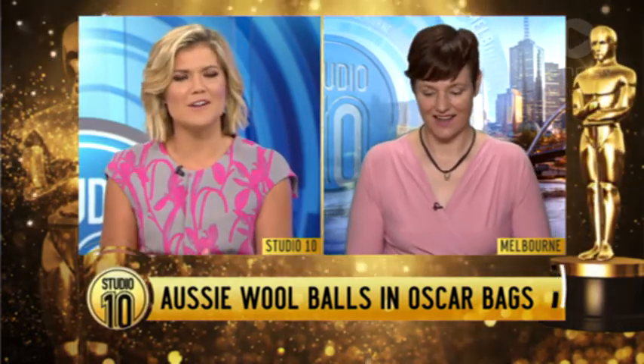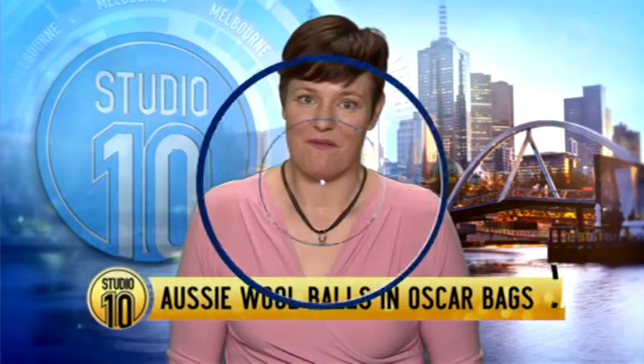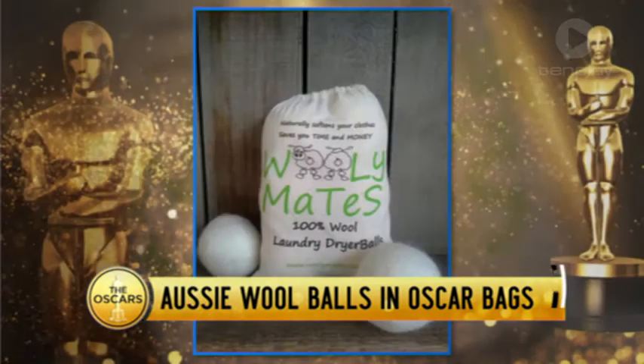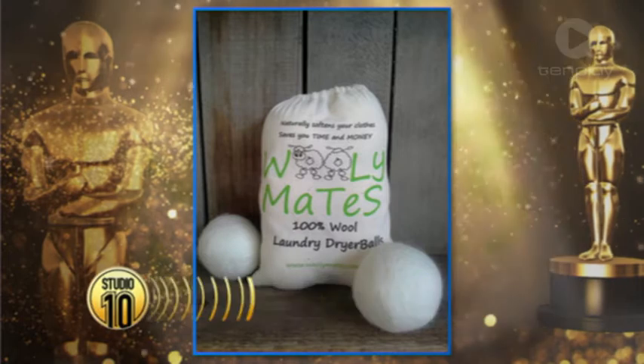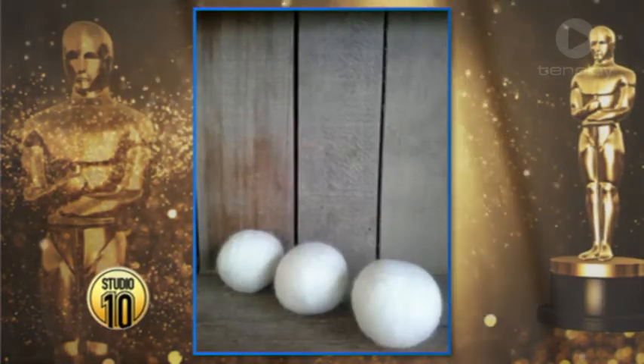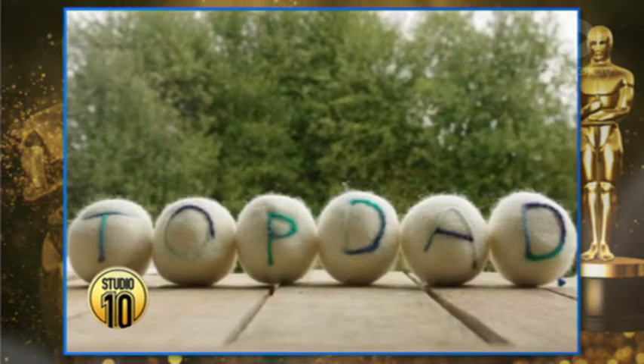Tell us about this product that you've come up with. How do you use them? Well basically I've got one here — it's just pure wool, Australian wool, and I hand felt them into a ball. You pop them in your tumble dryer and it cuts down your drying time, which saves you money, reduces your carbon output, and it naturally softens your clothes.